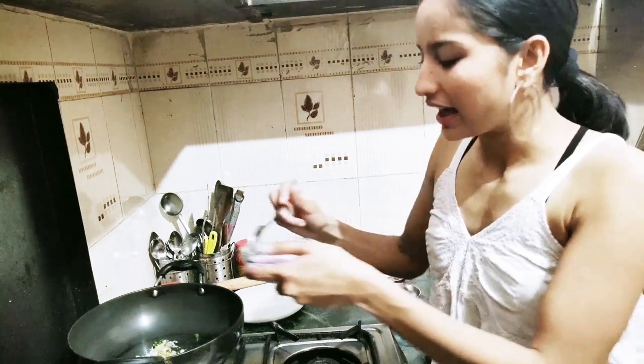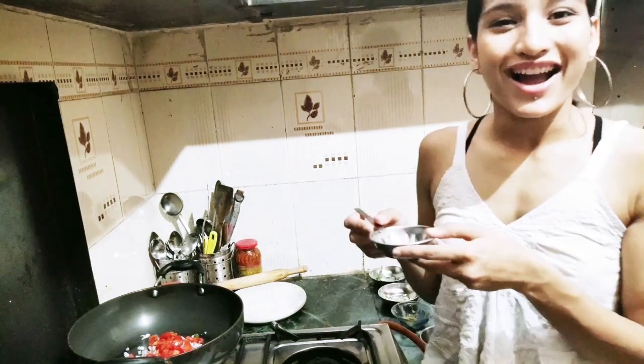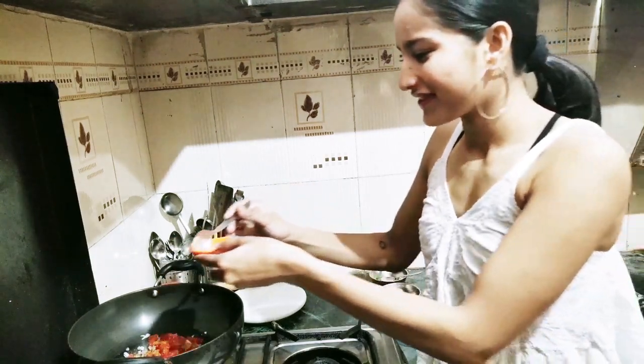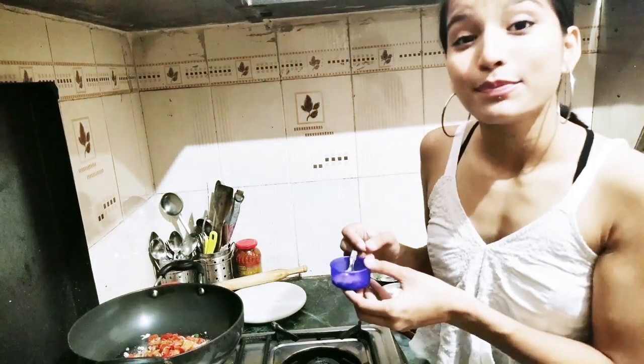Now we'll be adding onions. Add tomatoes. Now we'll add chole masala. Add dry mango powder. Add black salt.